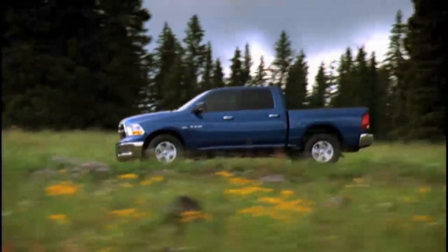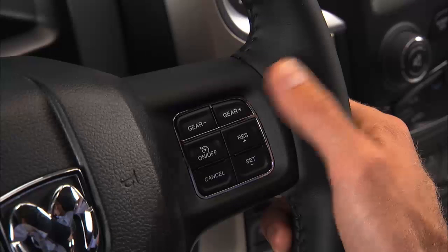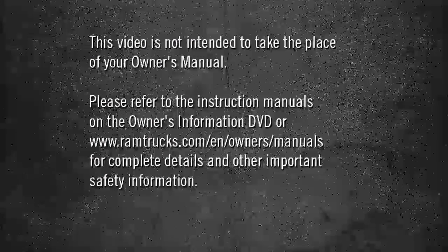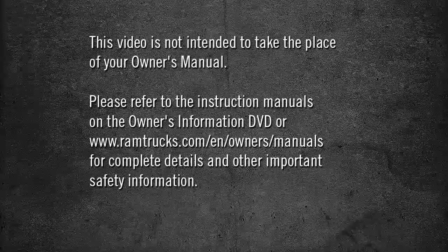When conditions call for more precise transmission control, manual downshifts and upshifts can be made using the electronic range select, or ERS, shift control. To upshift, push the gear plus control. To downshift, push the gear minus control. Please refer to the instruction manuals on the owner's information DVD or ramtrucks.com/en/owners/manuals for complete details and other important safety information.